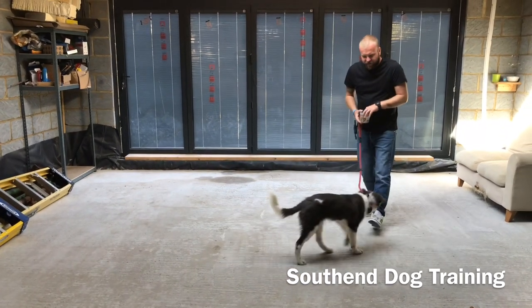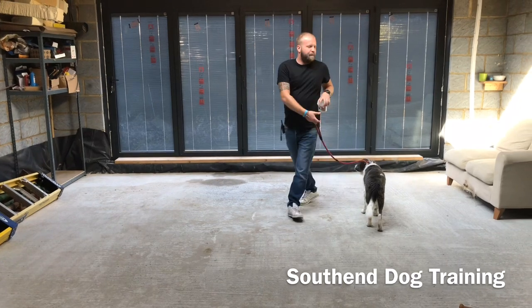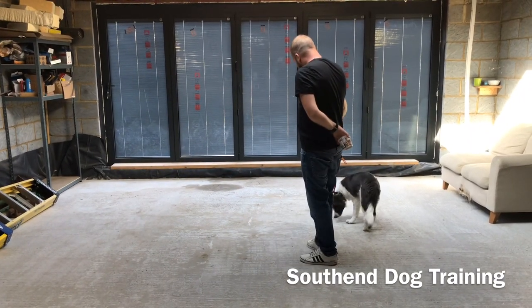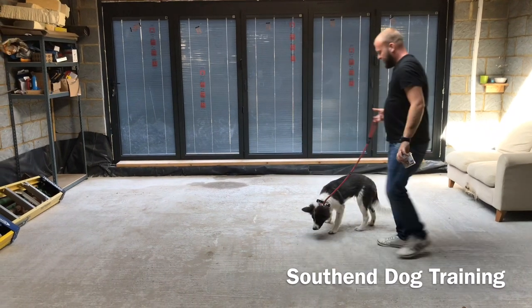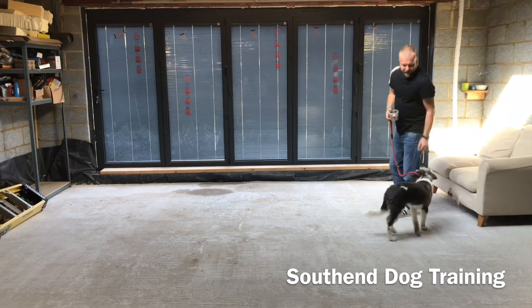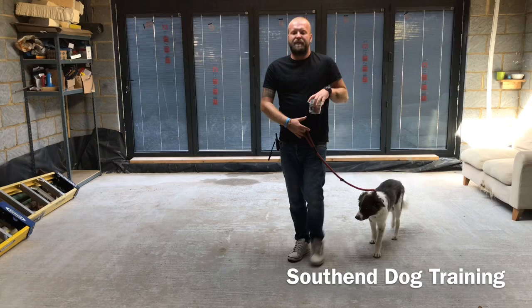I want him to basically just follow this lead everywhere. Teach him wherever this lead goes. Let him finish his treat, then relax the lead. So I'm going to come here, a little bit of pressure. See how he's just giving into it straight away. All we have to use with him is gentle pressure. I would just practice this a couple of times.